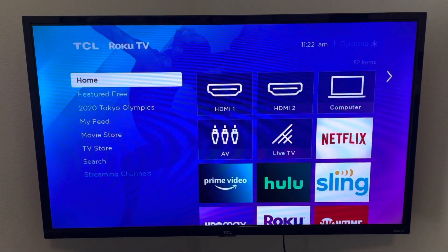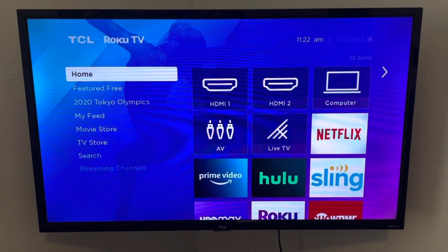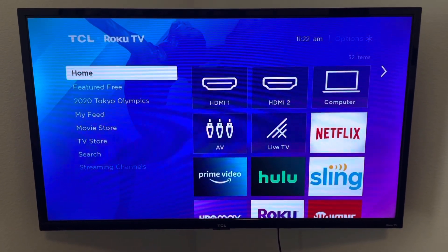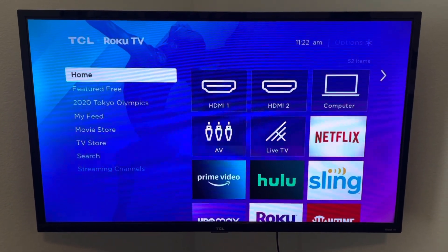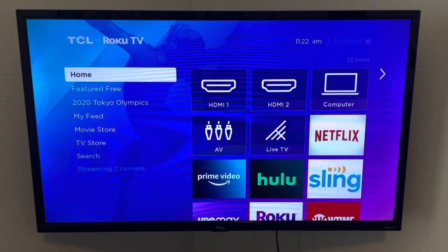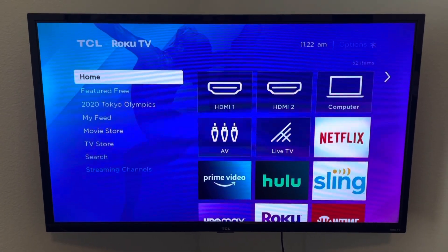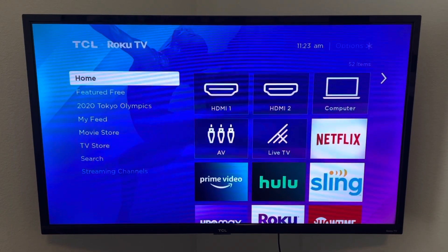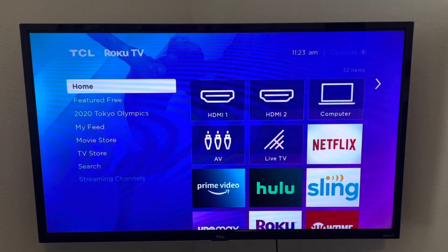Remember to be patient with these TVs — they are pretty slow when connecting to a wireless connection. Even when you turn it on, it could take up to five minutes to connect. If you find this helpful and it worked for you, please leave a like, feel free to subscribe, and thank you for watching.